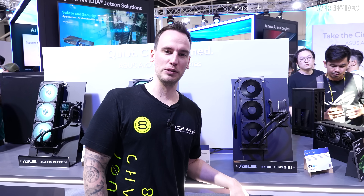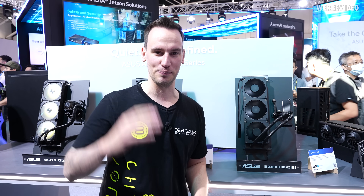So that was a quick tour from the ASUS booth — I hope you enjoyed it, even though the audio might not be as good. Thanks for tuning in, see you next time, bye bye.